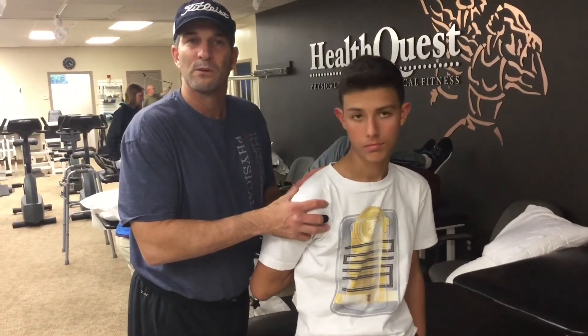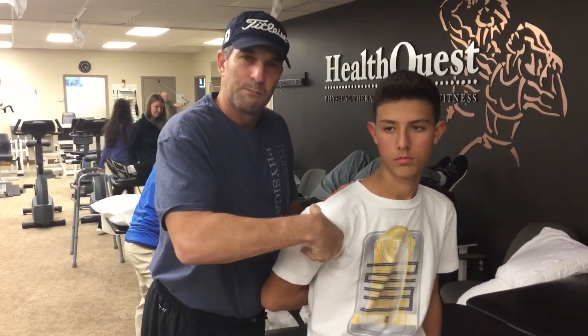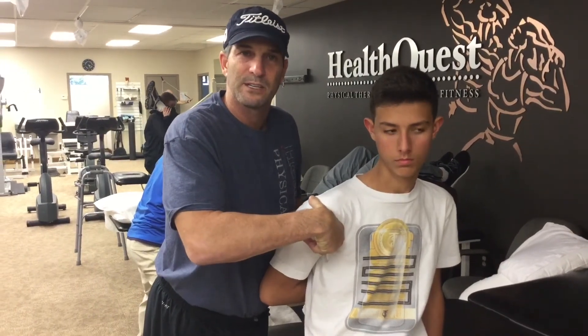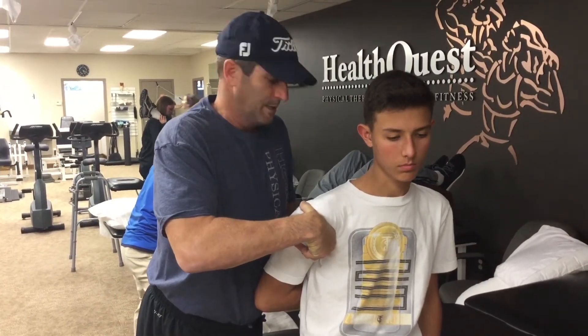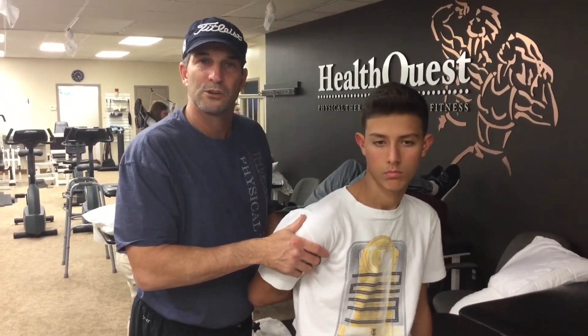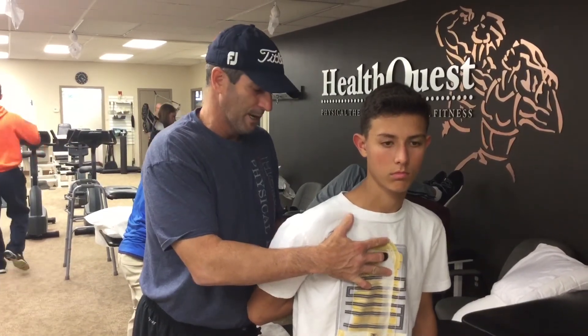So you have to focus on every component: keeping the shoulder blade pinned up against the ribcage, posterior and inferior glide of the shoulder. Sometimes I'll actually have an assistant push the shoulder back with me, because a lot of times I deal with athletes that are a lot bigger. And then you're actually assisting with the internal rotation reach while you keep them in extension in the thoracic spine.